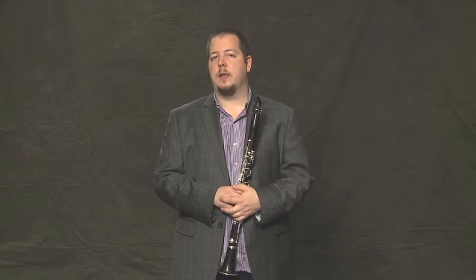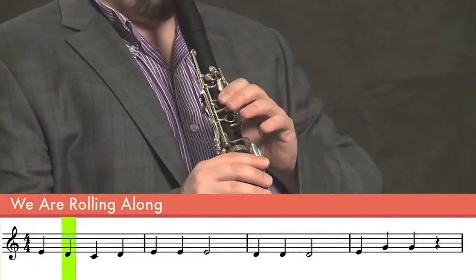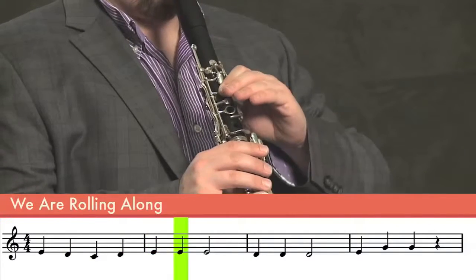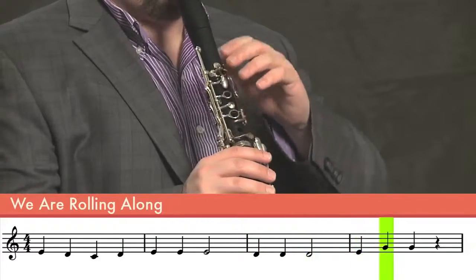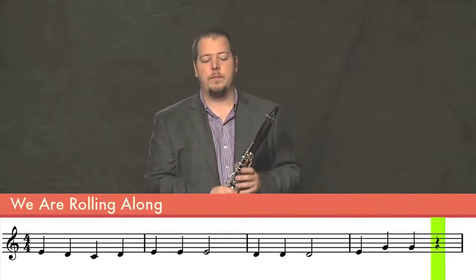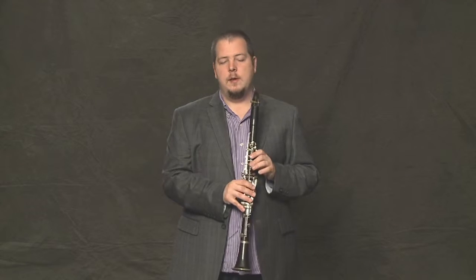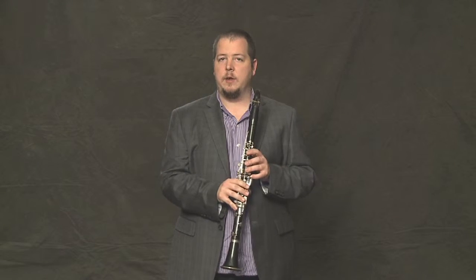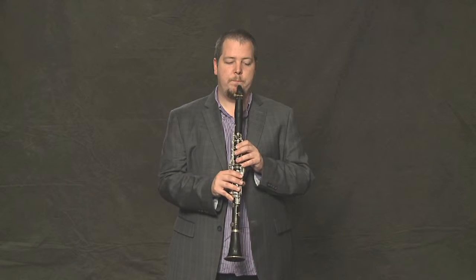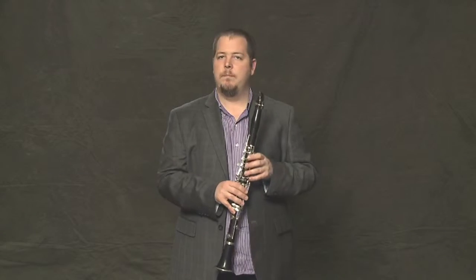So now let's put the first four bars all together. You might recognize the tune. The fifth bar starts exactly the same way the first bar does, and many of the notes in these next four bars are very similar to the first four bars. Let's take a look at bar five. Exactly the same as bar one.